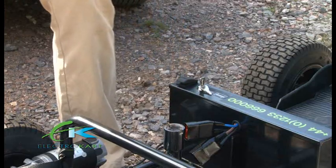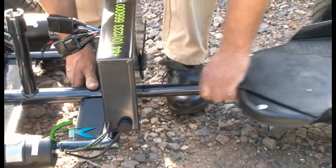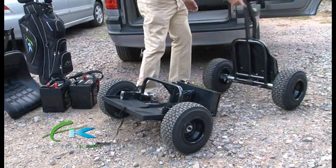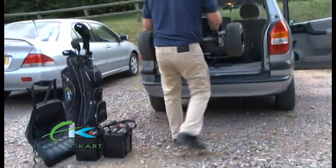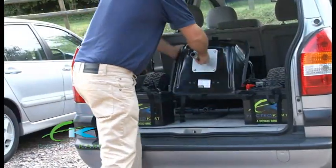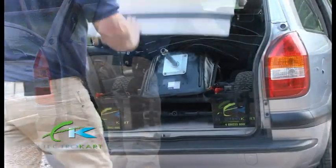Remove the retaining seat post. Unplug the throttle from the control box. Now split the buggy apart. Fold the front section together. Place in the boot upside down, then place the rear section on top of the front section. Load remaining parts into the boot. It just remains to load your bag and clubs and you're ready to move.